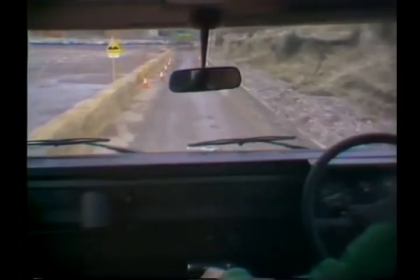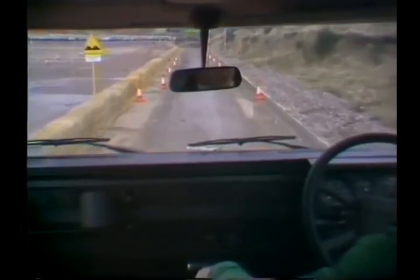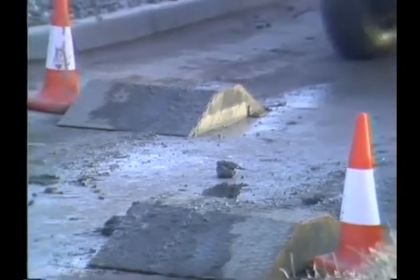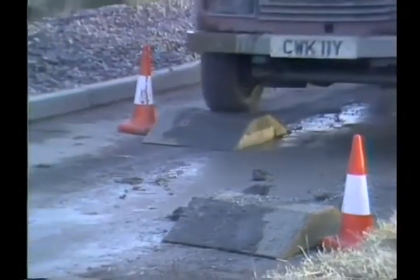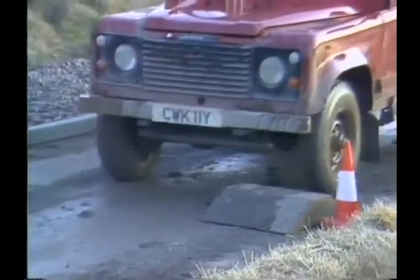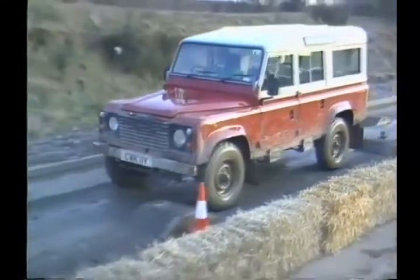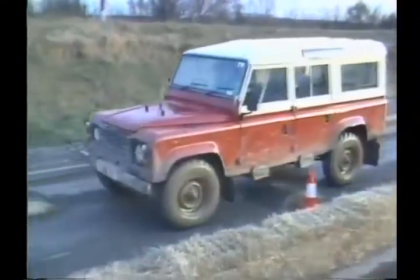In front of us is Articulation Alley — a metal plate between 8 inches and 6 inches high, staggered between 110-inch wheelbase centers. We raise the first front wheel, and now diagonal or opposite wheels are raised one at a time. This goes to show how good the axle articulation is of the new Land Rover.